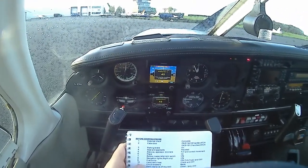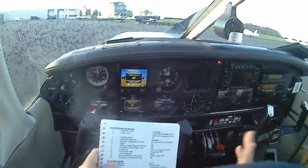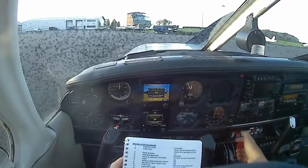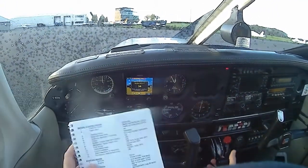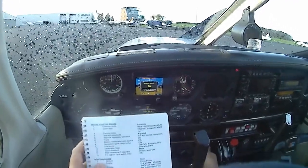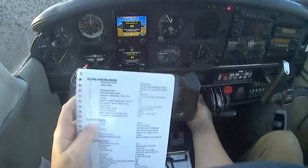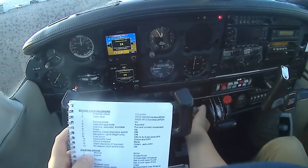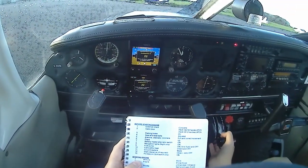We don't need start clearance here, we just start. Engine mixture rich. How many times to prime? Because it's cold, I would give it two, maybe. We've got one.